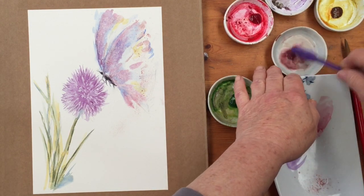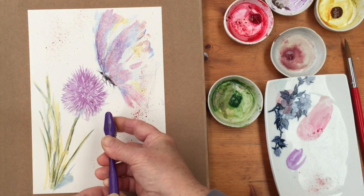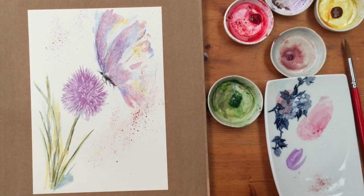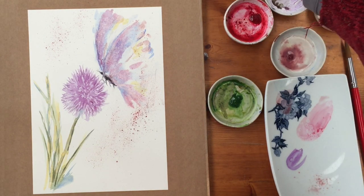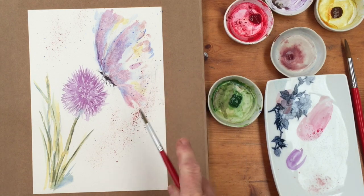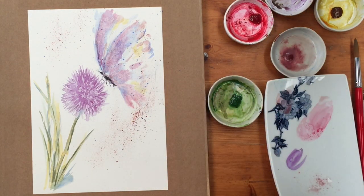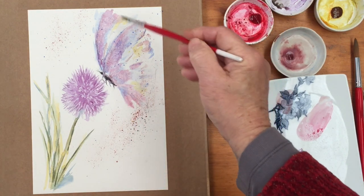And then I'm going to bring that over the top and round the bottom. Maybe a few spatters of blue. Then with a wet brush I'm just going to soften some of those spatters on the actual butterfly, but I'll leave that.